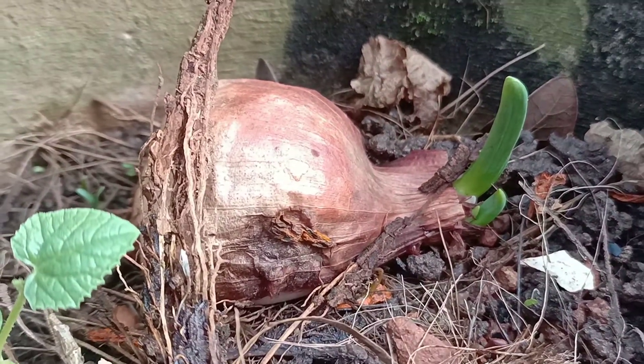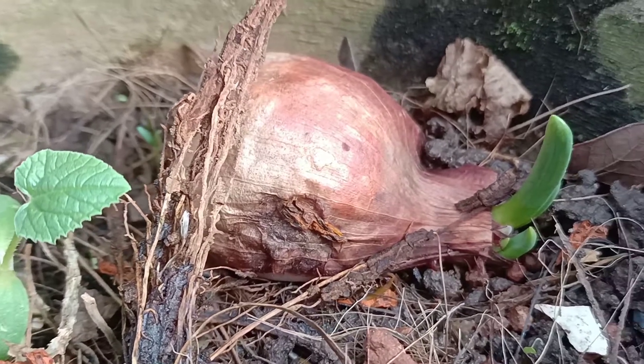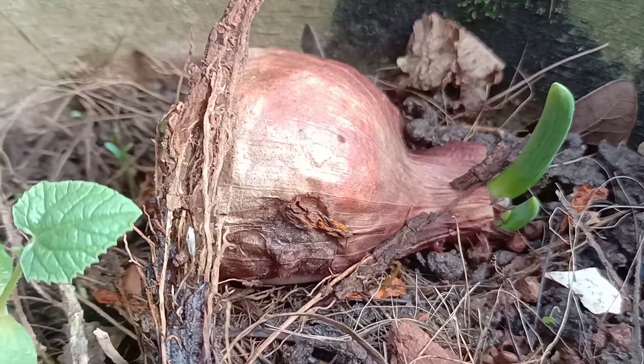In just four days you will get an amazing result. After four days, spring onion will sprout out from this rotten onion, and in a week you can use it for kitchen purposes.